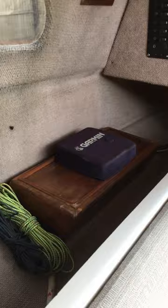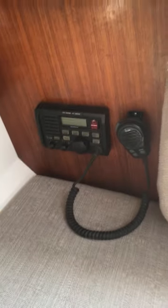V-berth is nice and spacious compared to the 27. Lots of space here. Extra ropes, jib furler. Additional Garmin GPS unit. VHF.